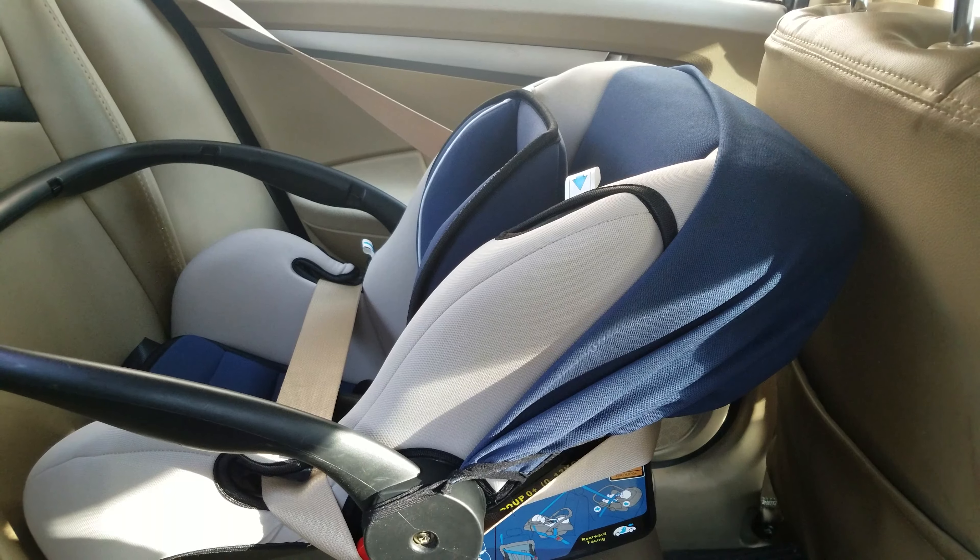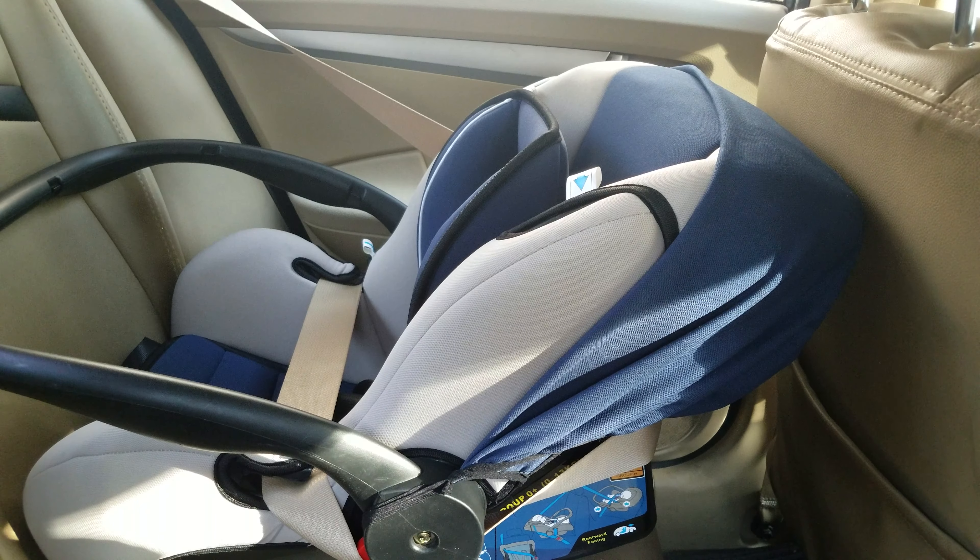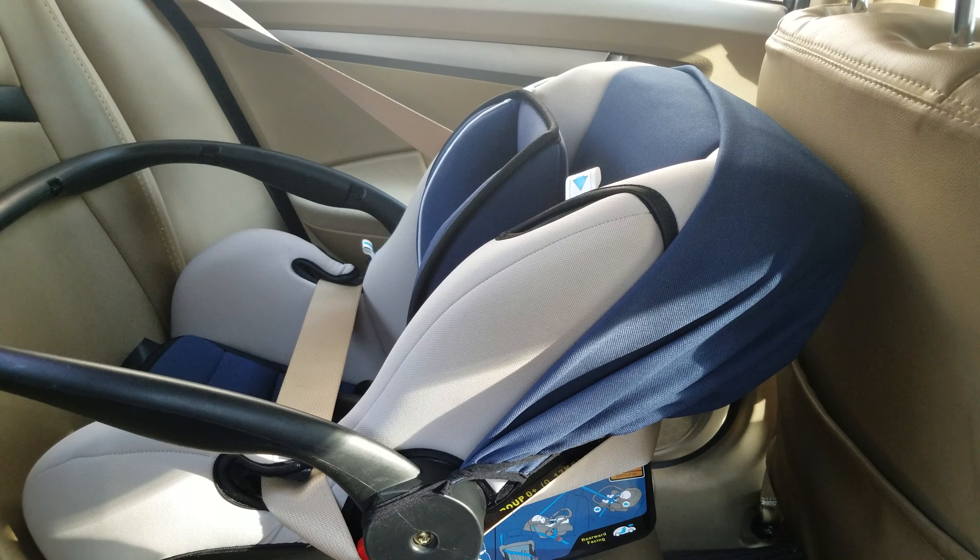That's how easy it is to attach your car seat to your car — it takes a few minutes but it's worth the effort and it will make sure that your baby is secure. If you have any questions do feel free to leave comments in the comments section. Your feedback is appreciated — do subscribe to the channel for more videos, and thank you for watching.